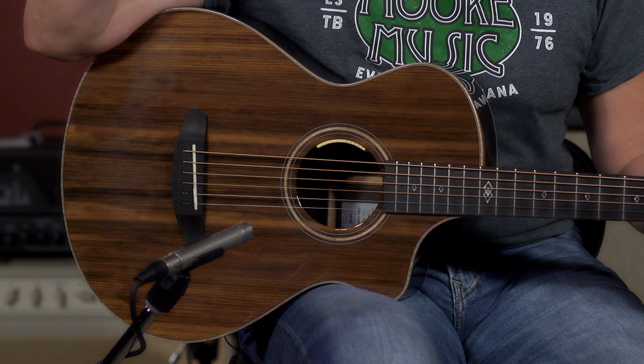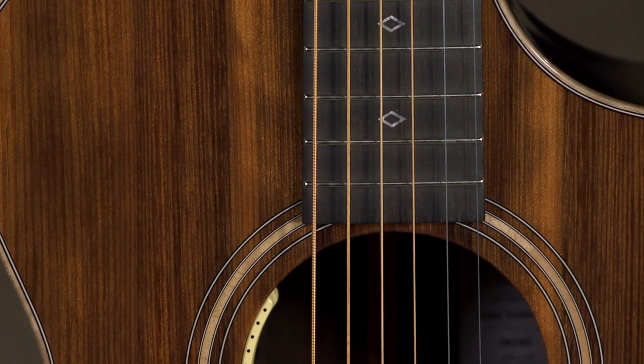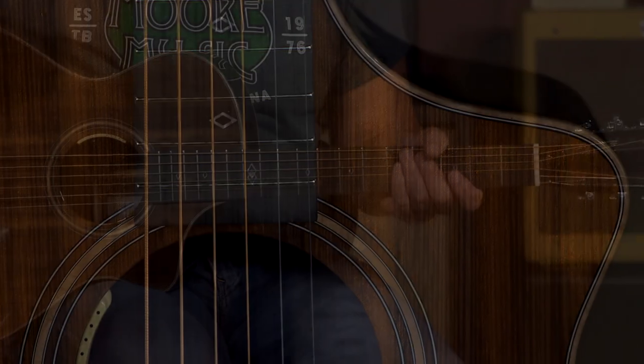It's such a comfortable guitar to play. I really ought to be demoing this as it would be used in the wild, which would be seated in your favorite couch or comforter. It's just a great size, it's so comfortable.